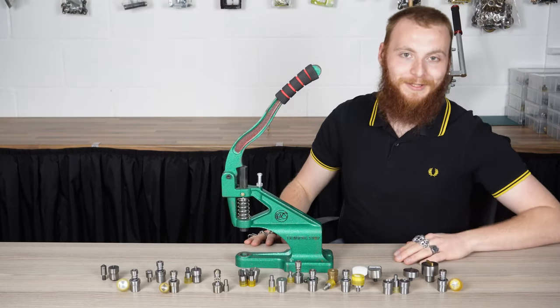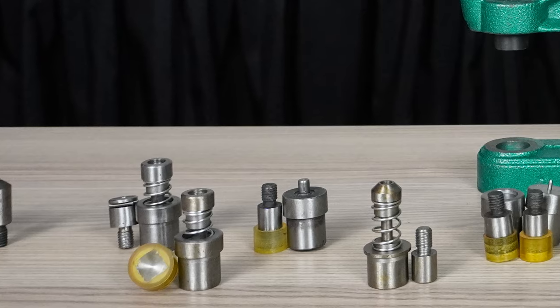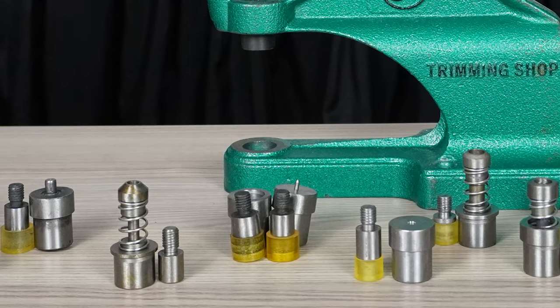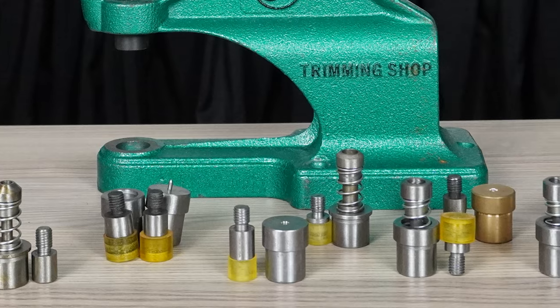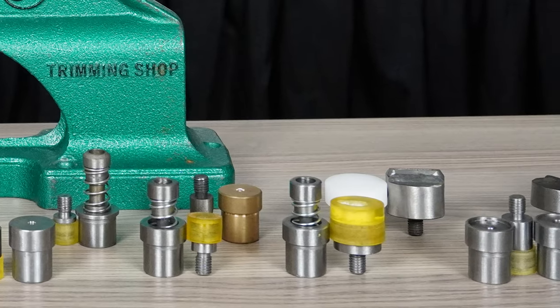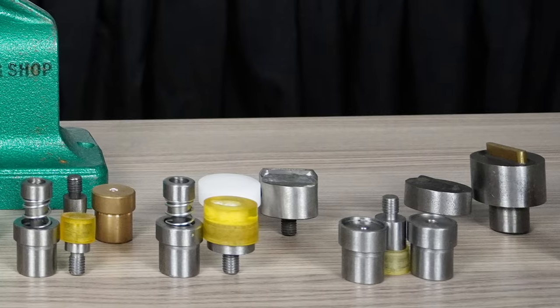Now onto the dies. There are many different types of dies. Make sure you have the correct die size for your hardware. The die is attached to the Green Machine in order to attach your hardware to the material.